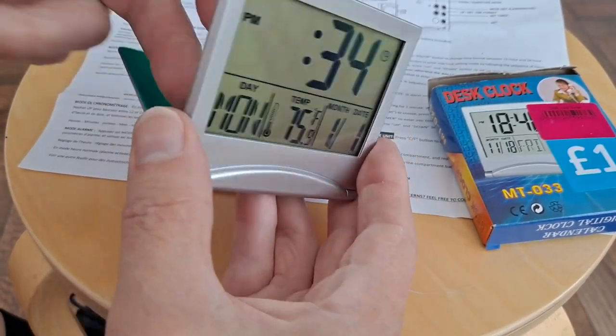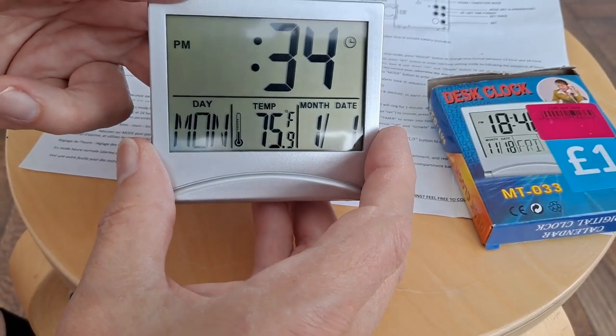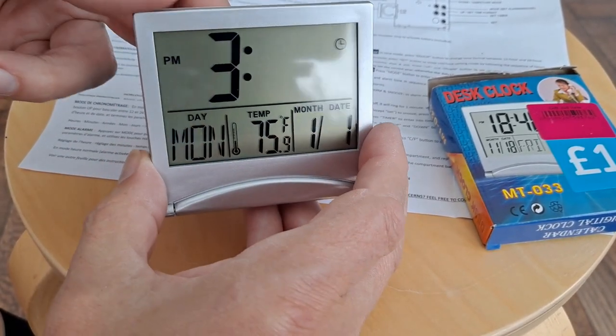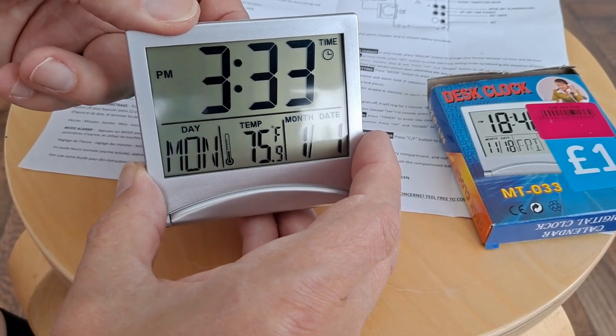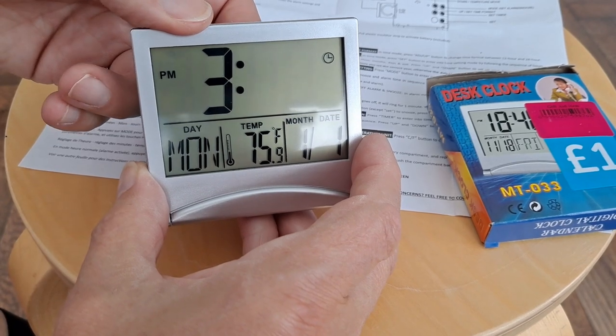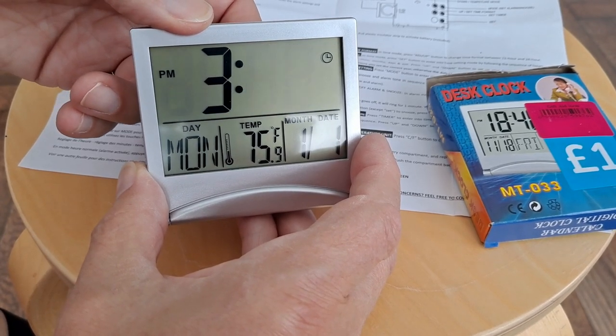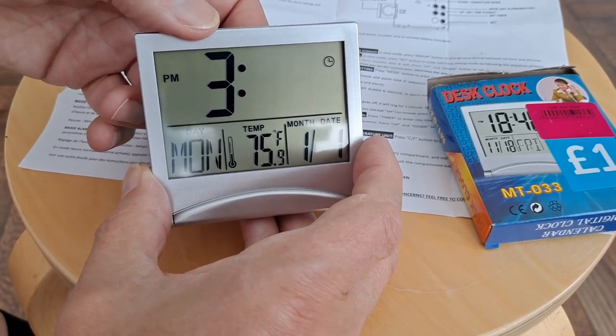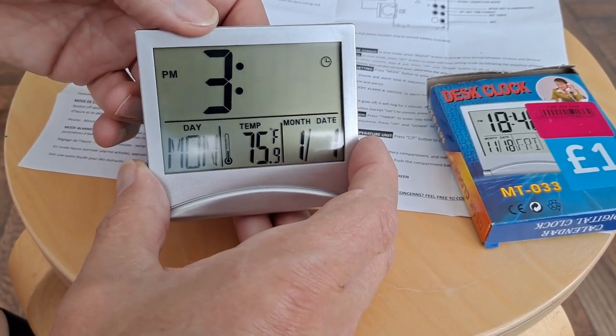Press mode again, then set again — now we're in minutes. And we want to go down because it's 15:20 according to that clock.